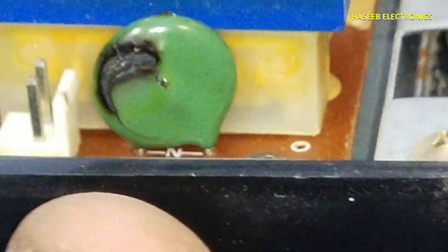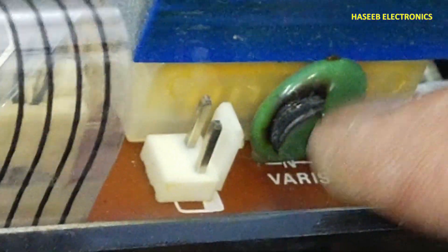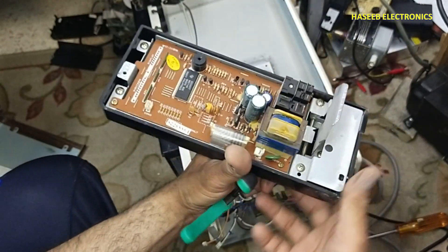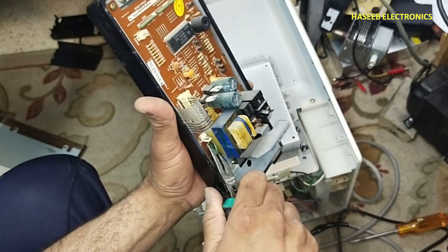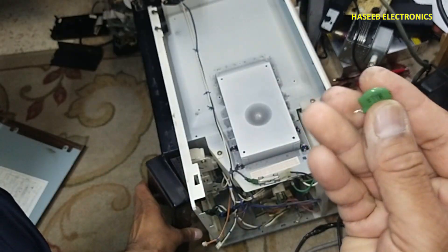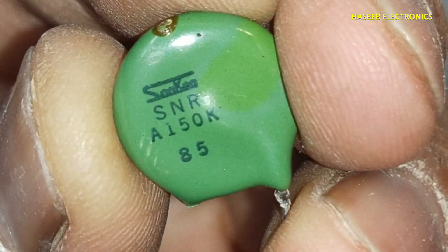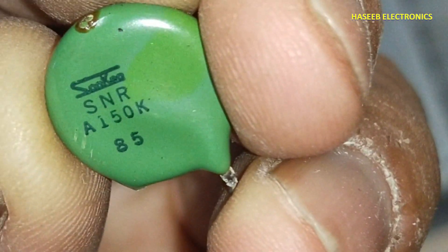Yes, we can see this MOV varistor is damaged — it is short circuited. For testing, I will first remove it from the circuit. I removed it for test purposes to continue our troubleshooting. The MOV is labeled SNR A150K.